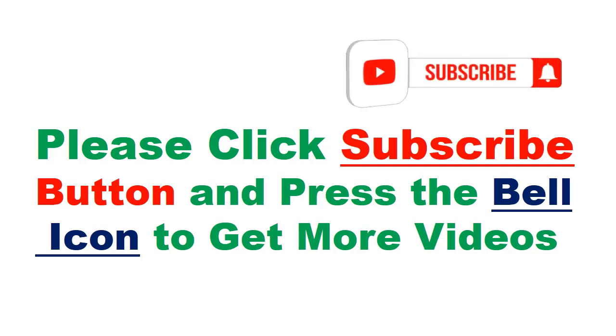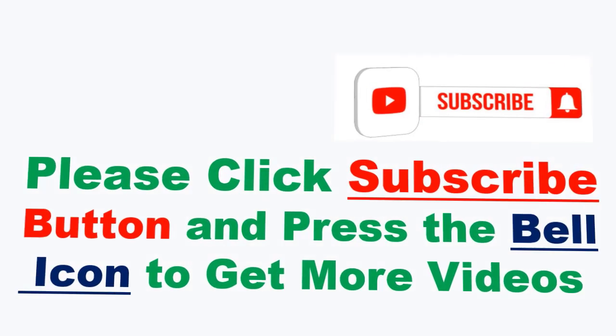Please click the subscribe button and press the bell icon to get more videos. Orders. Number 2.